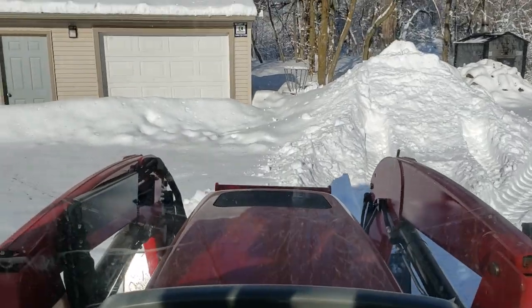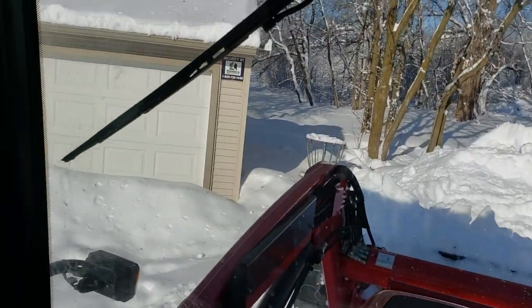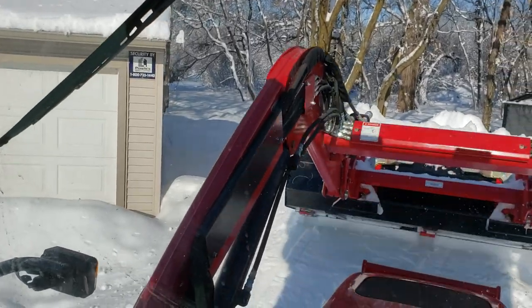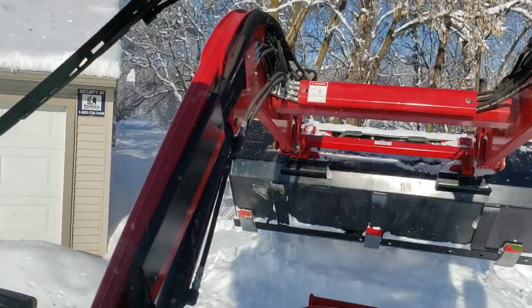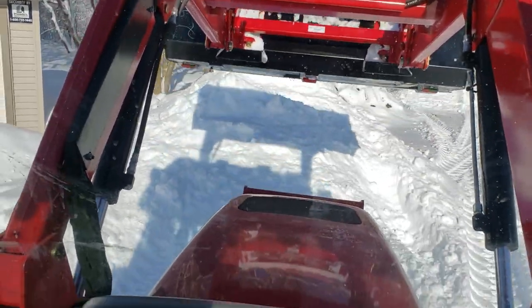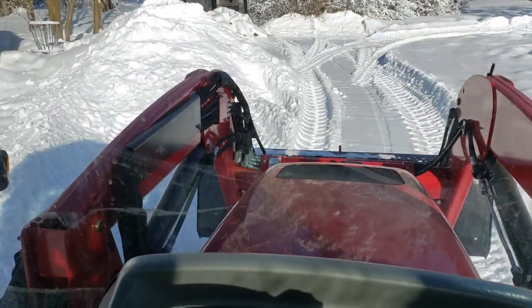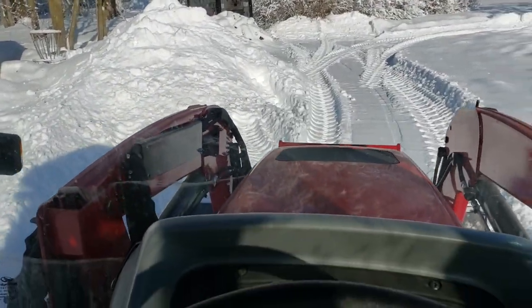For you guys in the south, maybe this is about as cold as you'd ever operate it — it does start just fine right around 20 degrees. I hit the glow plugs three times, let it plug in all night, and it didn't have any issue starting up this morning. Just a clean start.